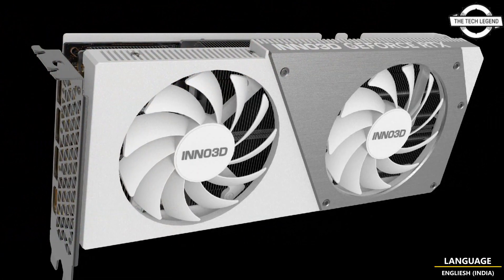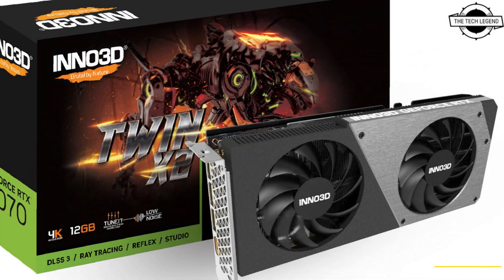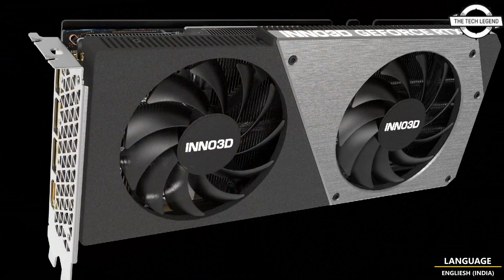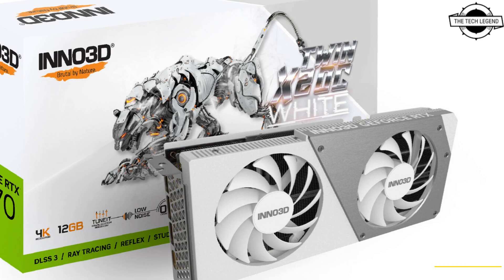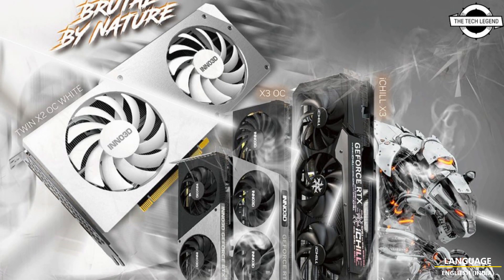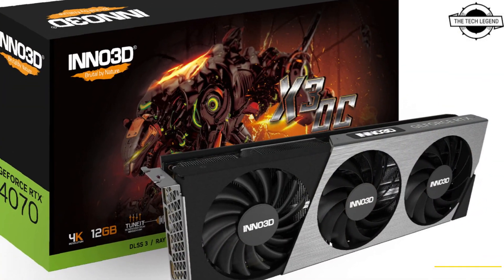For those with smaller form factor builds, the Inno3D X3 OC and Twin X2 OC dual-slot, now with a wide edition design, are the perfect solution. Not only does this next-generation graphics card deliver superior performance, but it is also aesthetically pleasing with its modern design.